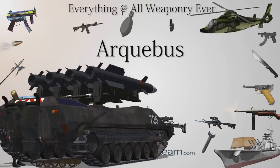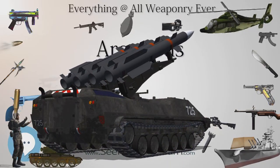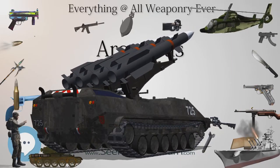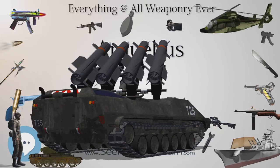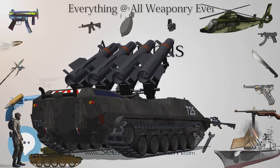Ultimately, the arquebus was able to become the dominant projectile weapon of the early Renaissance thanks to how easily it could be mass-produced and how basic or unskilled soldiers could quickly learn to use it. As musket technology evolved, the flaws of the musket became less frequent and the bow became irrelevant.